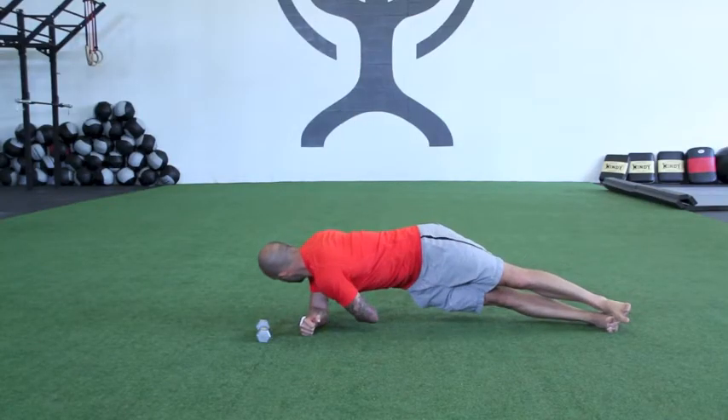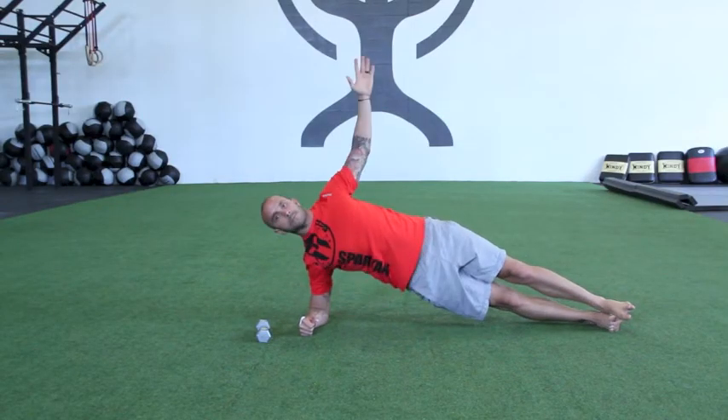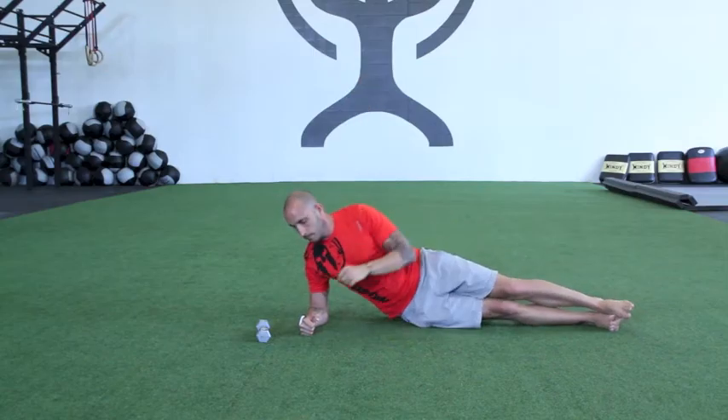For the reach-through, simply reach through with the top hand, squeeze your shoulder blades together, and open up your chest.